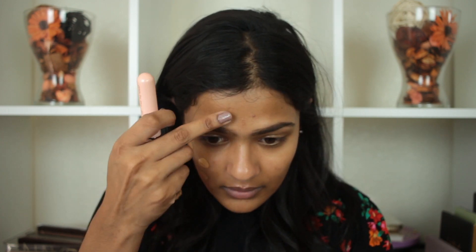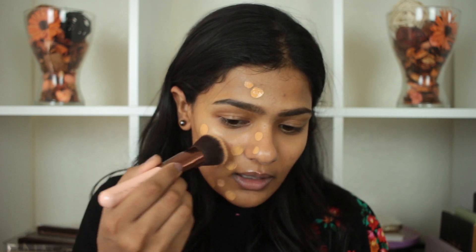So I'm going to use a brush on one side and blend it all out.